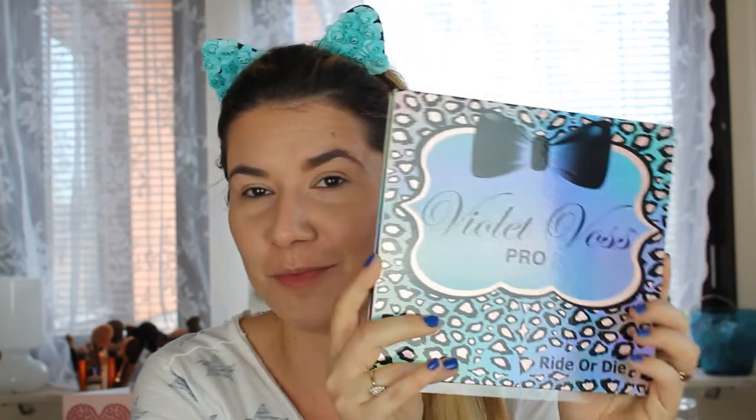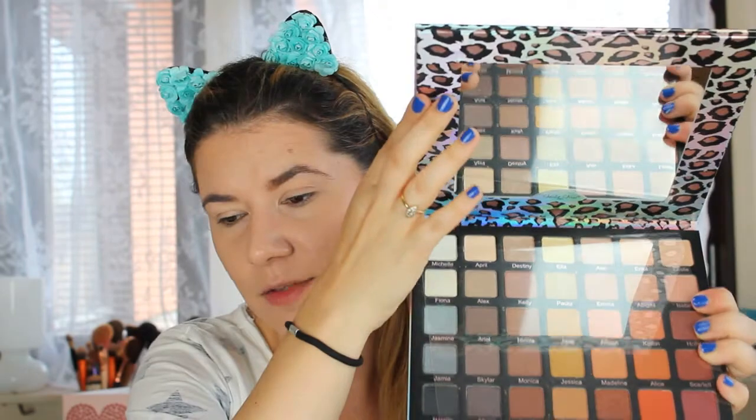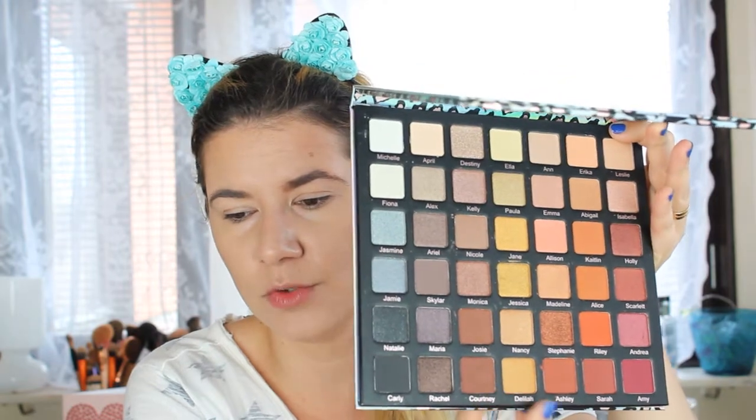For this look I'm going to use, for the first time, this wonderful palette — it's the Violet Voss 'Ride or Die' palette. I haven't used it, I haven't even touched it. I got it a couple of weeks ago and I really love all the shades. I wanted to do a special swatch video with this palette but I just haven't been able to film that, so I'm going to use it today. It has a nice big mirror and beautiful shades — some yellow shades and dark shades that I need for this look.